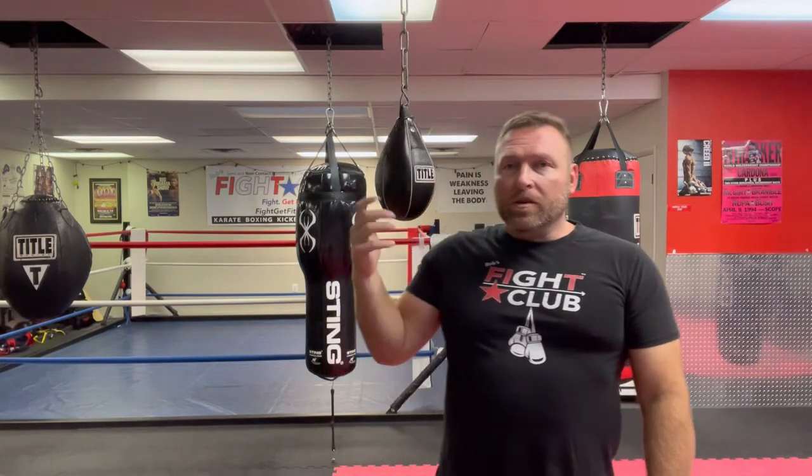Hey, I'm Coach Rob, this is Rob's Fight Club. This is the slip bag, also known as the maize bag, and what we use this for is building muscle memory so that we're moving our head more when we're boxing. Boxing is a sport where there are a lot of punches coming at your head all the time, so you want to move your head more than, let's say, if you're just in a kickboxing match.